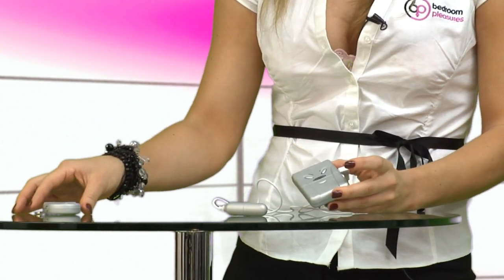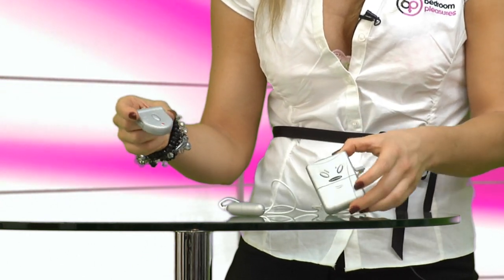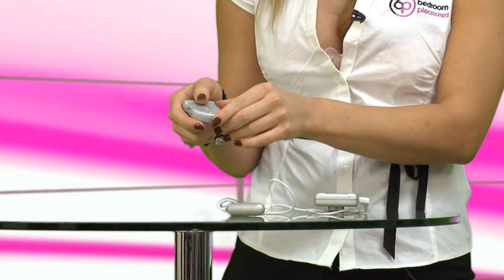Additional to this, you also get this remote, which you can give to your partner to use separately. I'm going to turn this on and you can see for yourself how it works. This one has to be turned on and then again you can press this button and pop it through the vibration ranges.